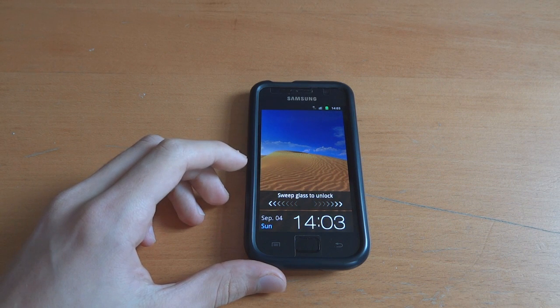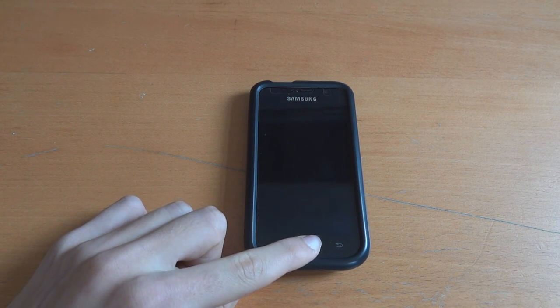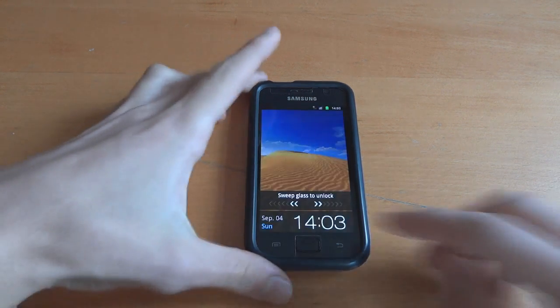Hey, what's up guys, TotallyDubbed here and today I'm going to make you a video guide on how to flash F1 Innovation V10 by Faryab over on XDA.